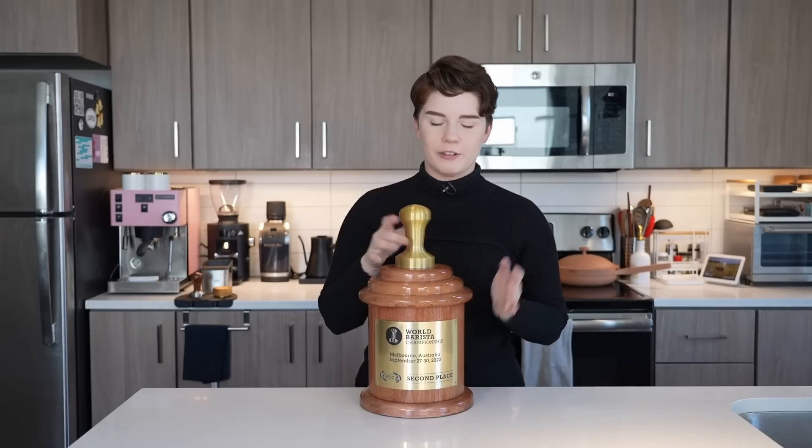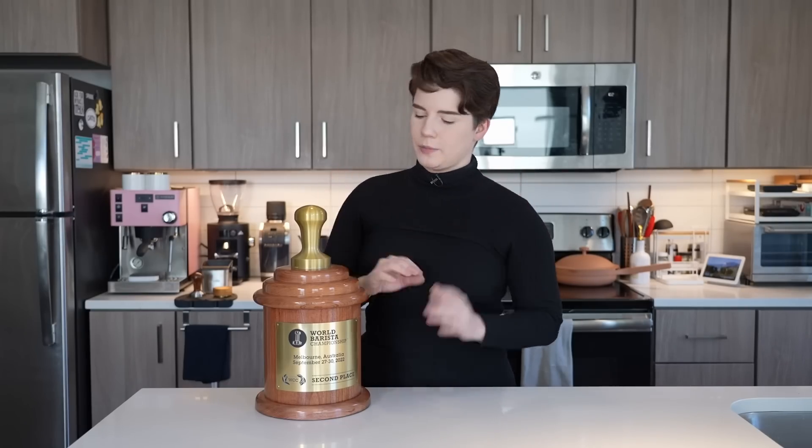A huge thank you to everyone who followed along and enjoyed the World Barista Championship journey. It definitely looked a little bit different from USBC — it was definitely a little more internal — but it was a lot of fun. I'm going to do a video talking about it and answering questions very soon. Today we're not talking about WBC; today we are back to pretty regularly scheduled programming.